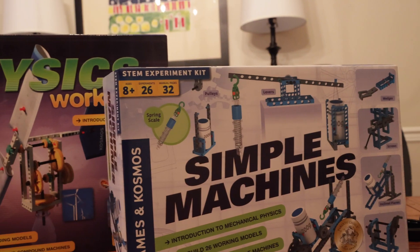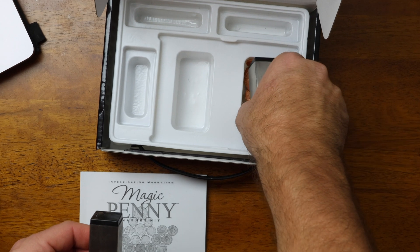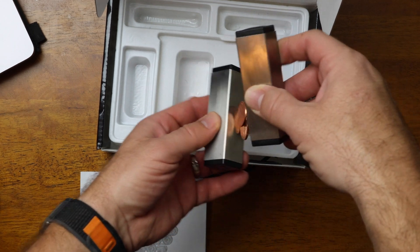Compared to some of the other kits we've reviewed, this is a pretty basic science kit — and I don't mean that as a critique. Unlike other physics kits, I just mean that it is singularly focused on magnetism.